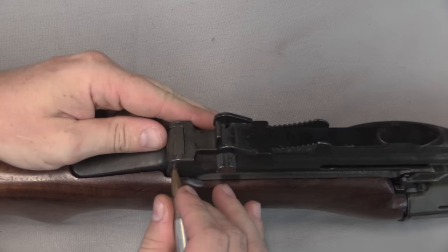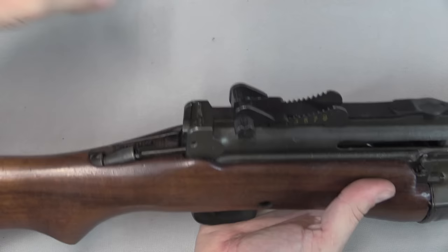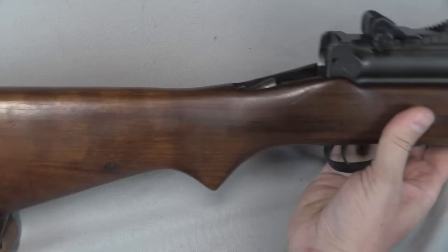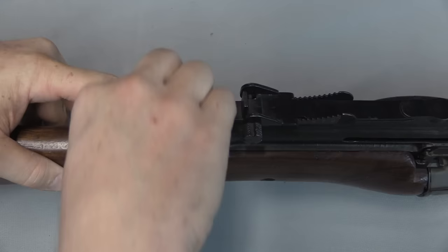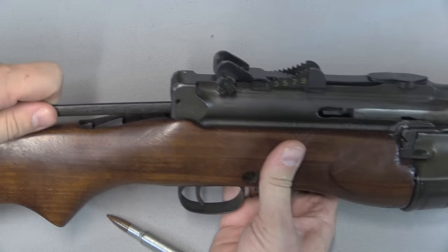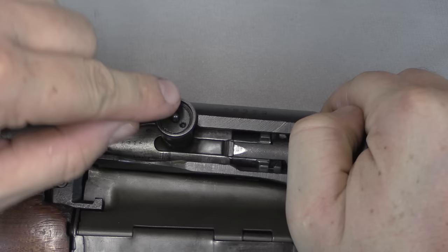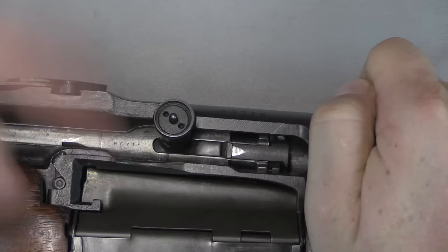The next step for disassembly is to remove the rear cover. There's a plunger pin here — push that in, then lift this piece up and out. That's just a cover over the back of the receiver. Once we're in there, we can see the tail which rides on the bolt, and this is our recoil spring. The actual spring is down in the stock. Next, pull this forward and push the bolt up, using the cartridge to pull that up out of the way. Now the bolt is accessible to pull out of the rifle. However, first we have to remove the bolt handle.